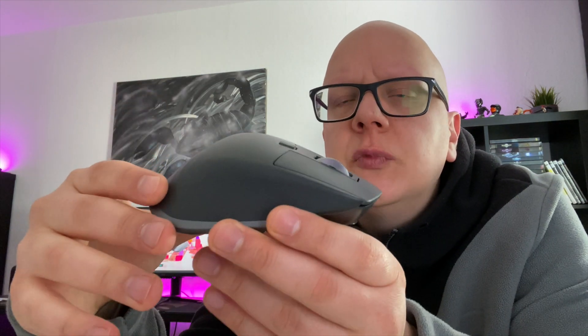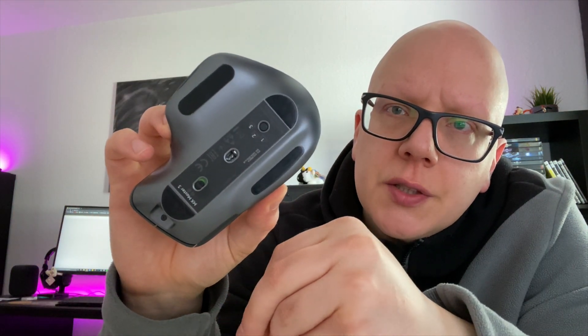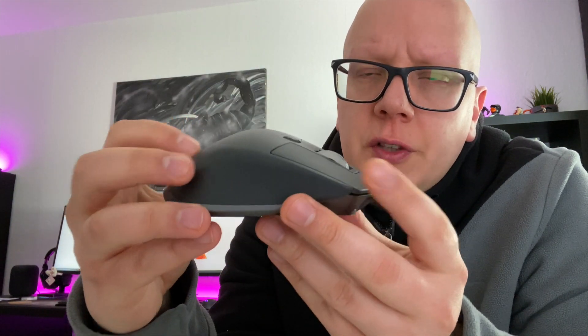Zum Sensor: hier kommt der neueste Non-Gaming-Sensor von Logitech zum Arbeiten – der Darkfield-Sensor. Das ist ein Sensor, der dafür ausgelegt ist, auf jeglicher Oberfläche zu funktionieren, also im Prinzip auch auf Glas. Meines Erachtens nach trifft man hier auf die richtige Maus, wenn man bei einer Nicht-Gaming-Maus großen Komfort, sehr viele Funktionen und einen sehr guten Sensor mit sehr guter Verarbeitung vereinen will. Ein großes Lob an Logitech.